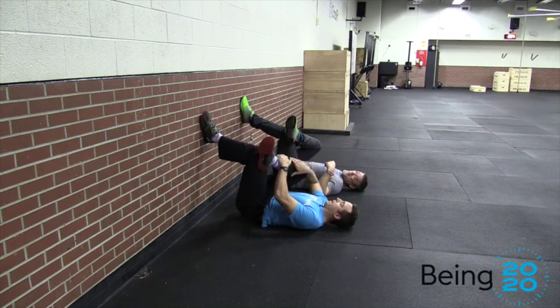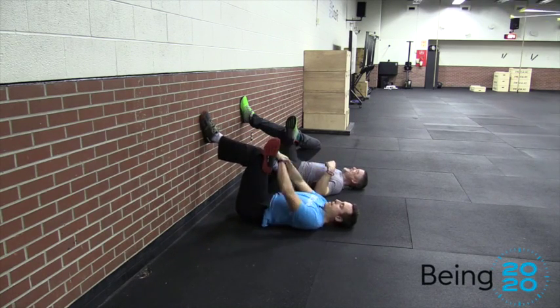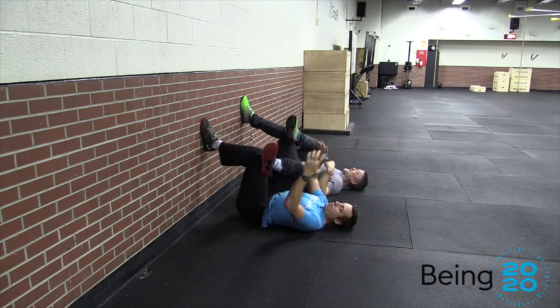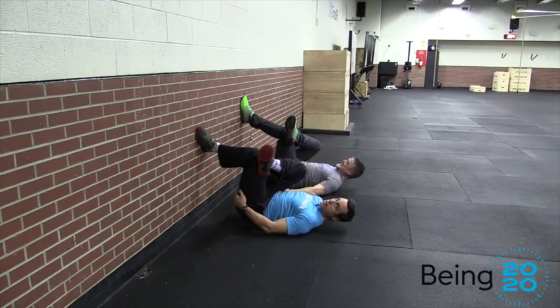All right, we're working on your low back here, part three. It may look like we're just kind of leisurely laying on the floor, but what we're working on right now is stretching our backside.